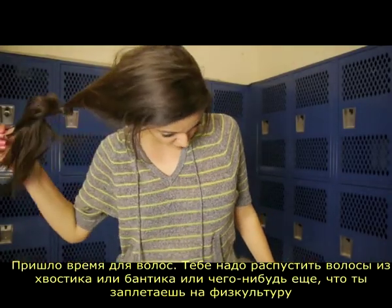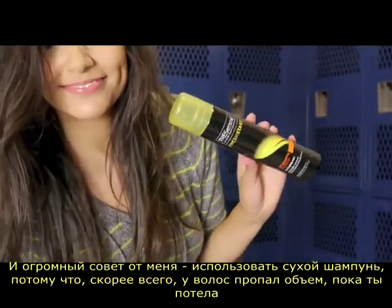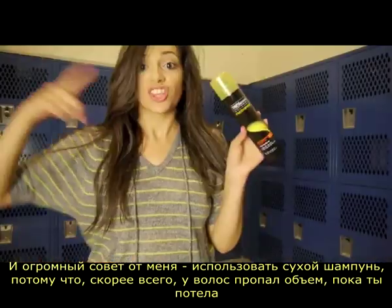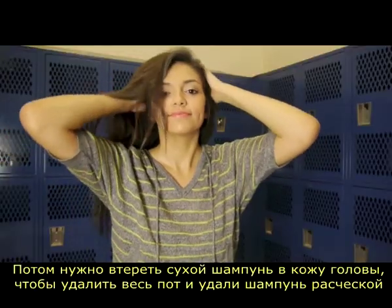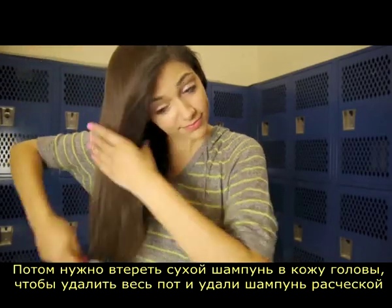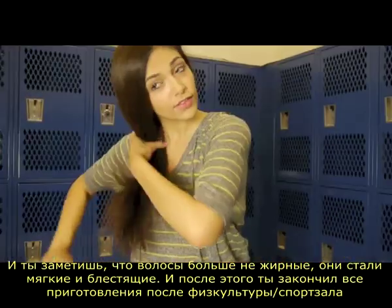Now it is time for the hair. You just want to take your hair out of a ponytail or a bun or whatever you have it in for P.E. My biggest tip is to use a dry shampoo because your hair probably collected a lot of oil while you were sweating. This is a spray dry shampoo that I'm just spraying through my roots. Then you want to start massaging the dry shampoo into your scalp to let it soak up all the oil, and then brush it out. You'll notice your hair is oil-free and very soft and shiny.